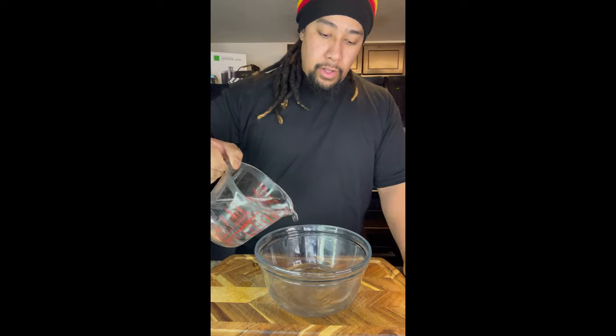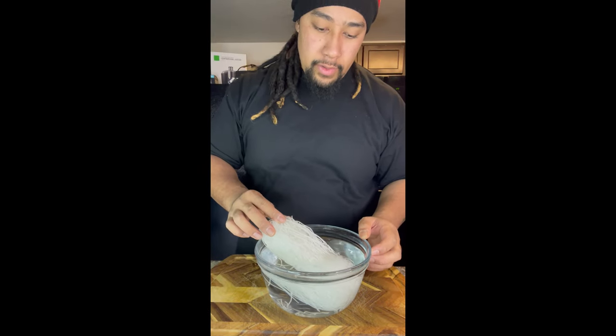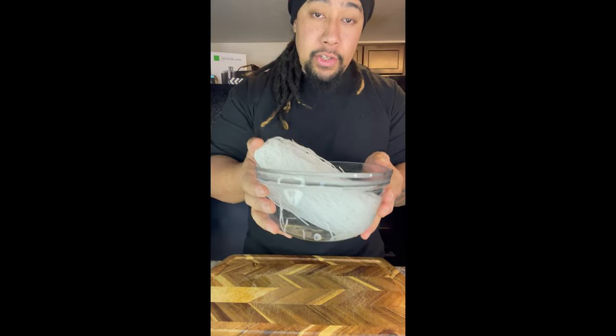To start making our saposui, we're gonna need a large mixing bowl. We're gonna fill our bowl with warm water. Now you need long rice noodles or bean thread noodles. We set our noodles in warm water and we're gonna let them sit for 10 to 15 minutes until they soften up.